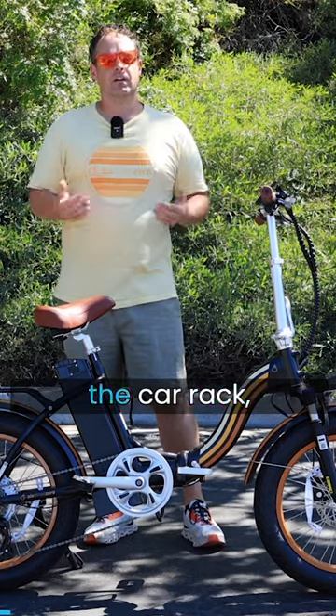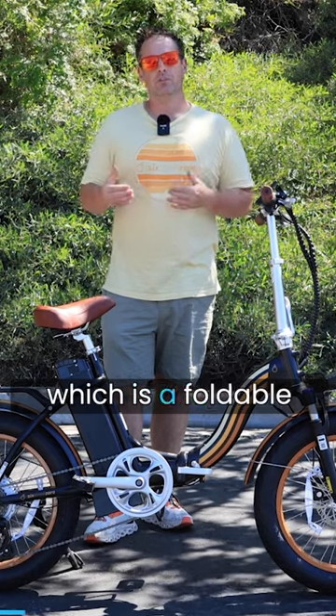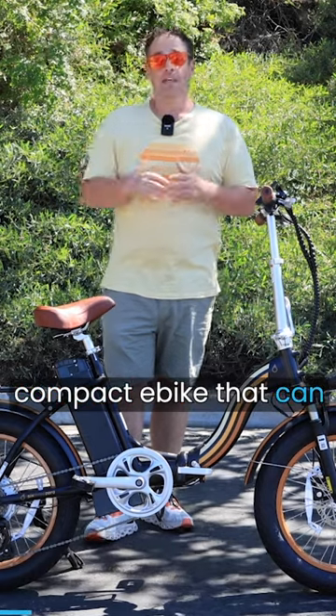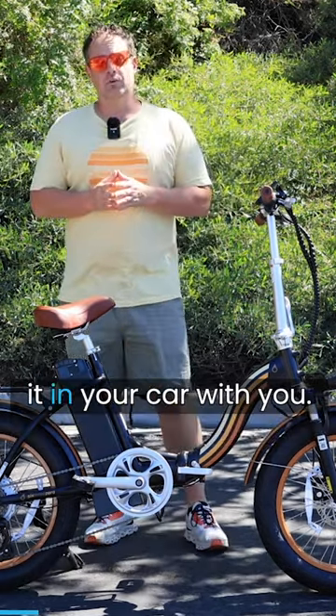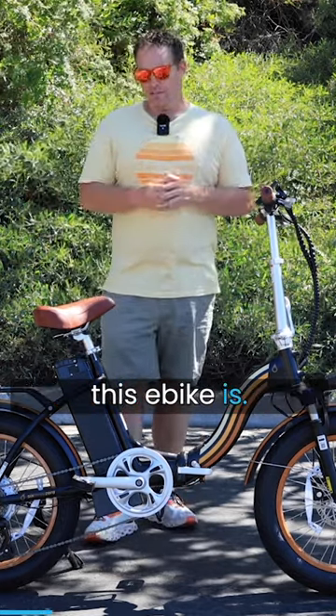Either you can have a car rack and put it on the car rack, or you could find something like the Zip and Fold, which is a foldable compact e-bike that can fold up and you can take it in your car with you — and that's exactly what this e-bike is.